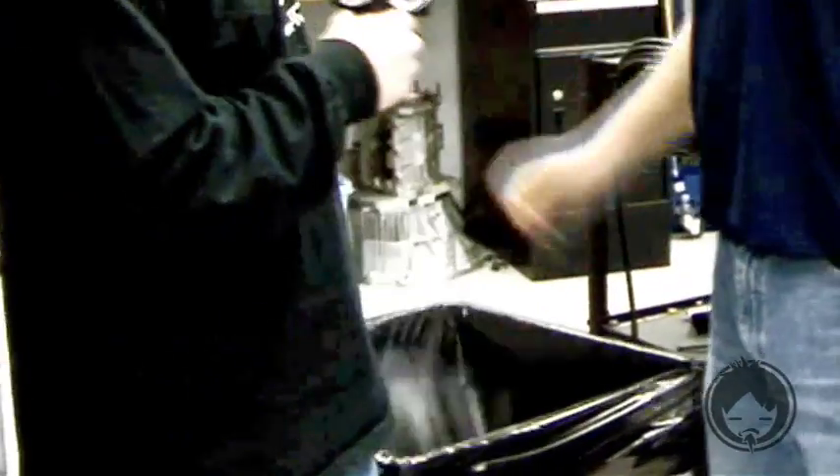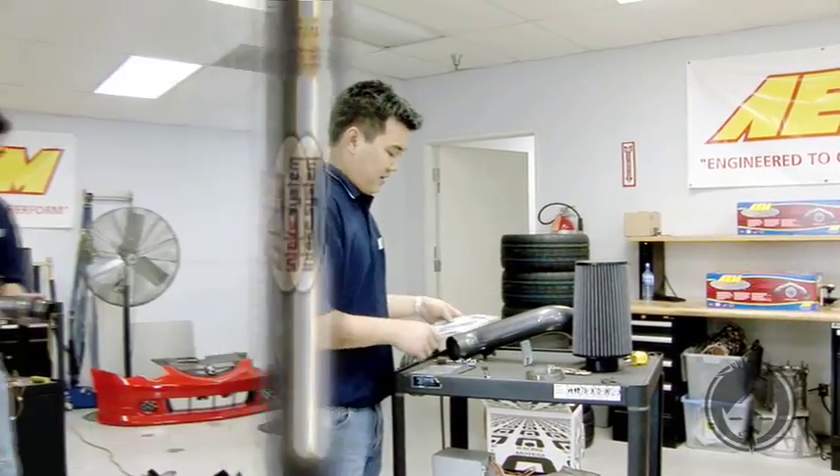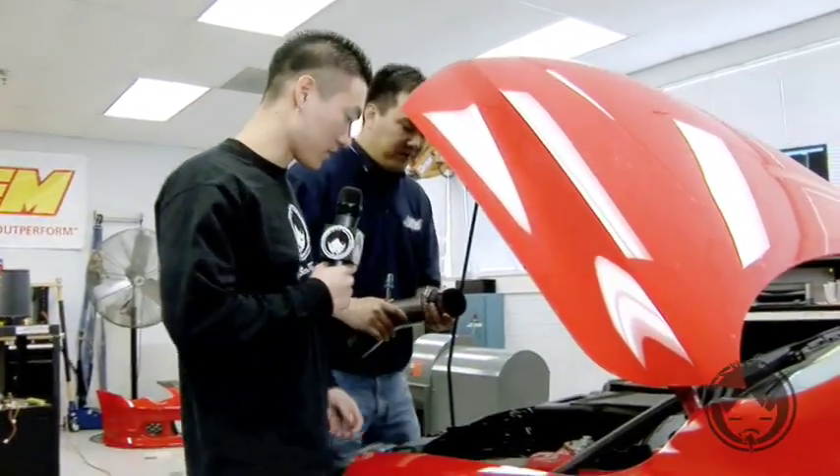All right Greg, we got all the stock stuff out — ready to dyno? No, we still have to install the cold air. Yeah, I knew that.